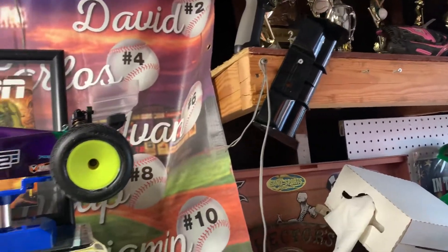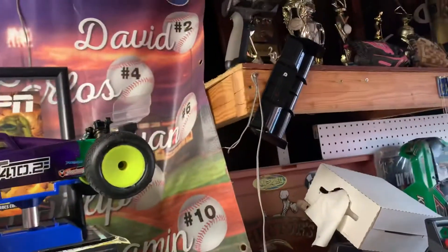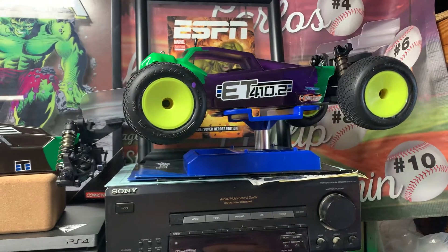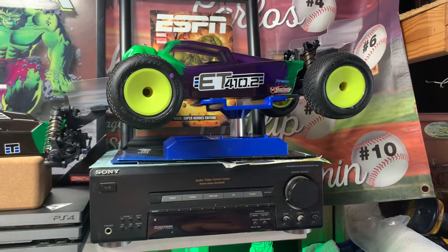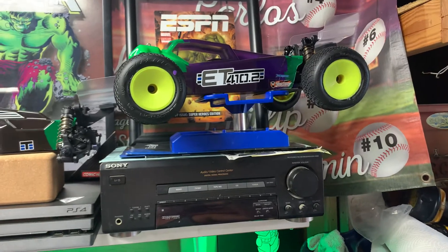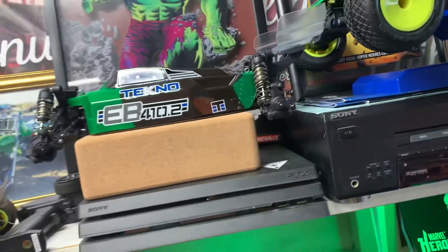It came with some extra parts — a white wing and a black wing. I'm not sure which one comes in the kit originally, but I got both. Also nearby is the ET4 10.2, which was just released, and my EB4 10.2.